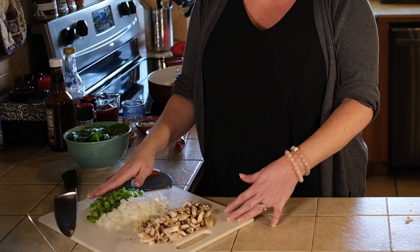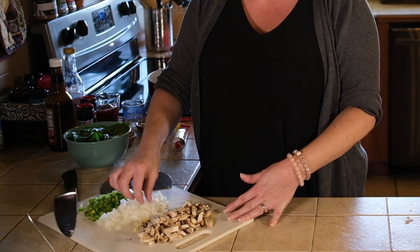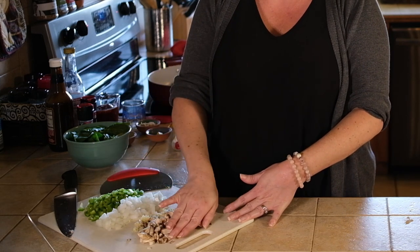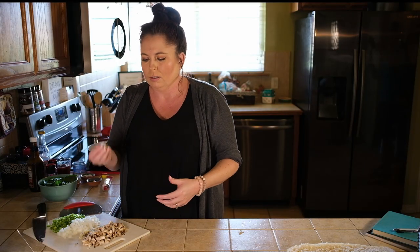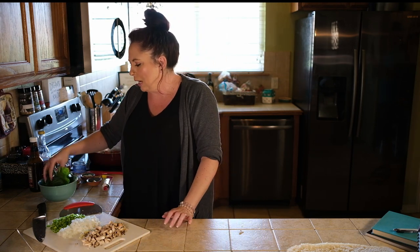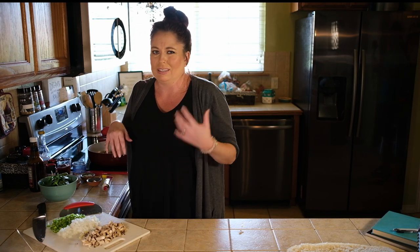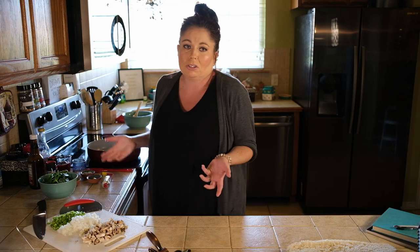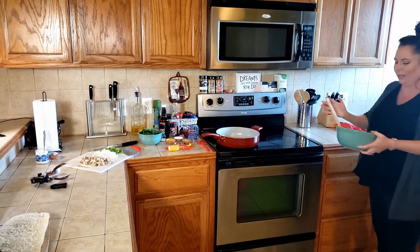I went ahead and cut up half of a green bell pepper, also half of a yellow onion, three cloves of garlic, and probably about a cup or a little bit more of mushrooms. Give them kind of a rough chop so they're about the same size and texture as the meat. I also have some spinach — about two cups — and this is going to go in at the very end. This recipe is super versatile; if you don't like mushrooms, don't put them in.